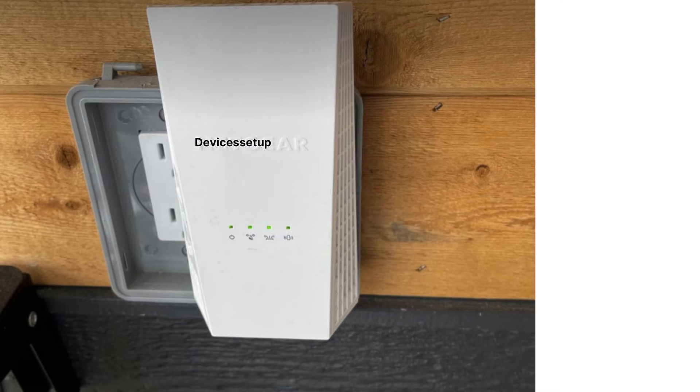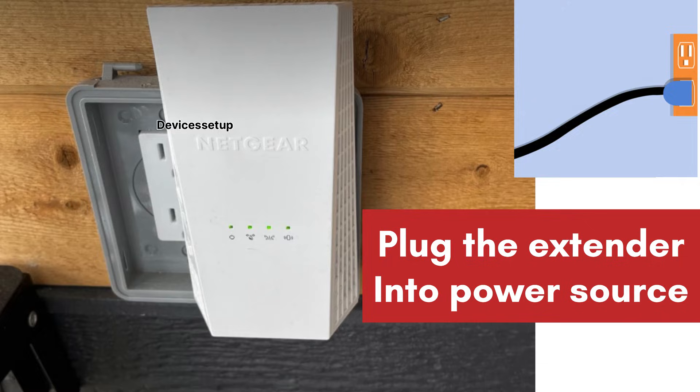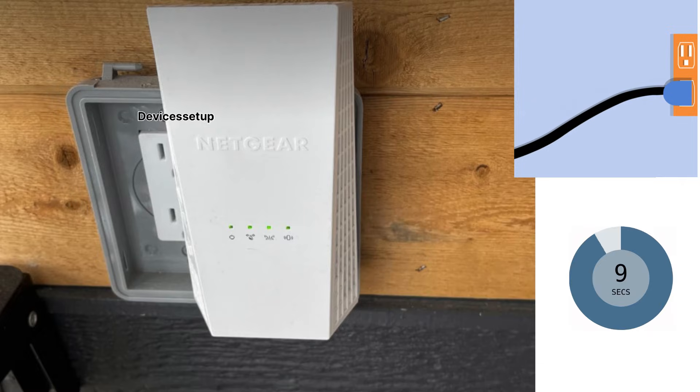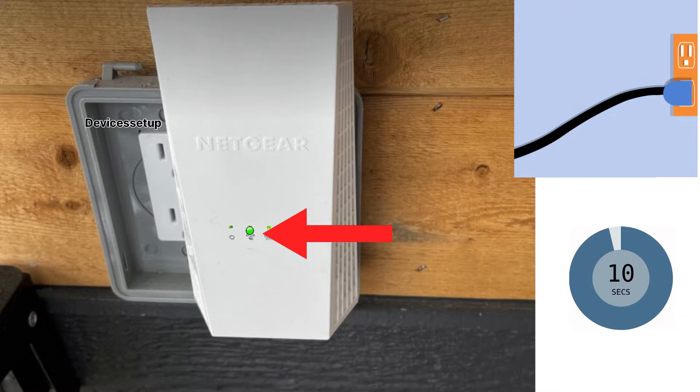For Wi-Fi extender mode, first plug the extender into a power source. Wait around two to three minutes until the device boots up. Once you have a green power LED, we can go ahead and start the setup.